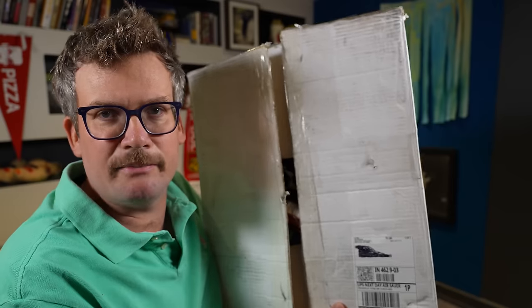Good morning, Hank. It's Monday, I have a mustache, and there's a gigantic box next to me, which can mean only one thing. It's Pizzamas!